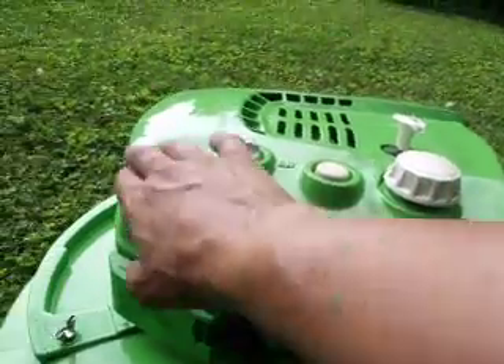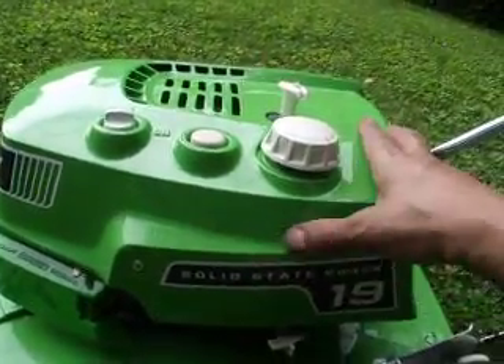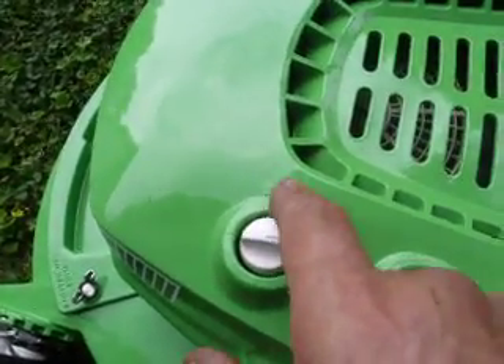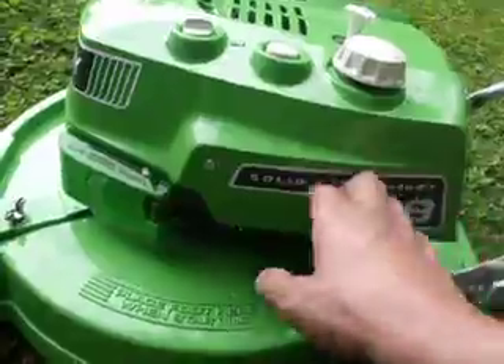We did take the time to sand, prime, and paint this shroud. It had all kinds of cuts and scuffs and it's still not great but it's much, much better. The top off where the raised-on lettering was had been completely rubbed off, so we had to create a decal right there so you can see where to cut it off.